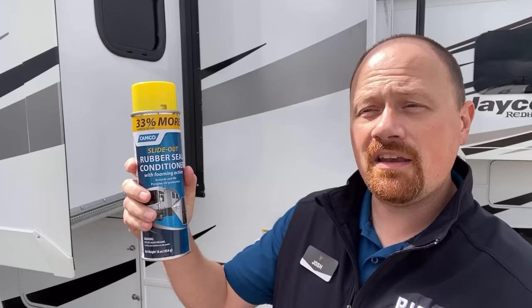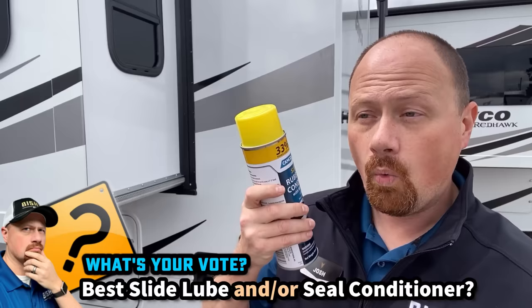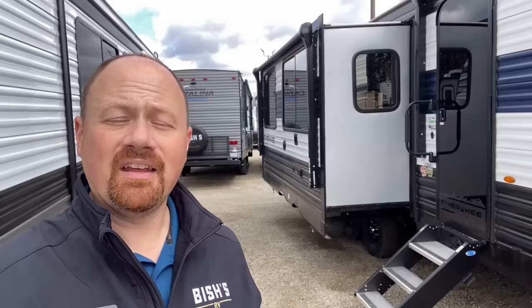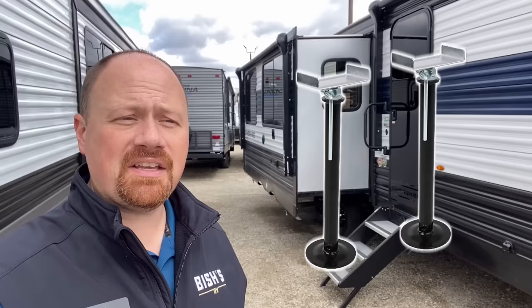Is there a brand you personally recommend for slide lubricant and slide seal conditioner beyond the Camco I've shown here? I don't have a specific horse in this race — I'm not sponsored — so I'd love to hear what owners out there really swear by. My last tip: people ask about slide-out jack stands, those things that go under the slide to give it extra support. Extra support sounds like a good idea, right? My answer is no — I don't believe in using those things.